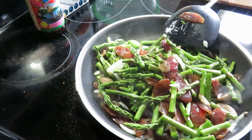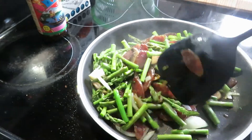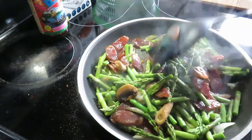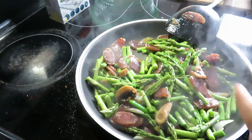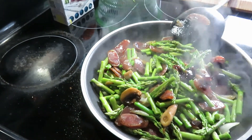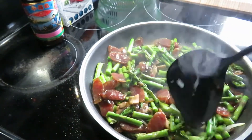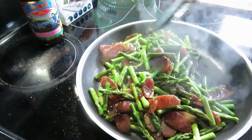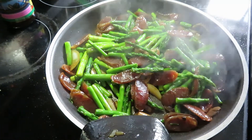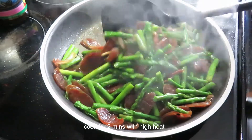Soy sauce. The asparagus is done. My sausage is ready.